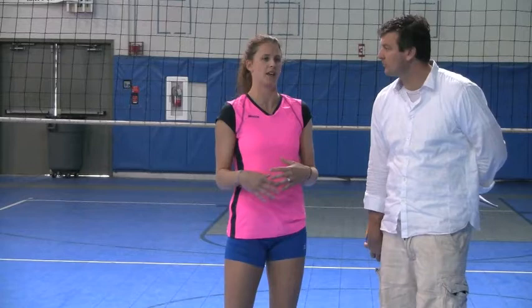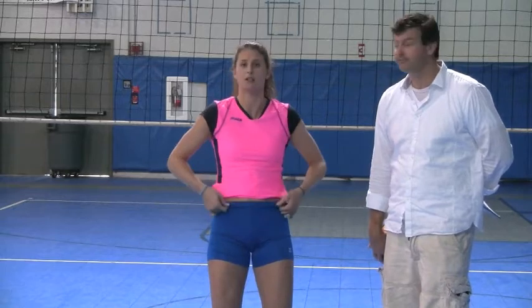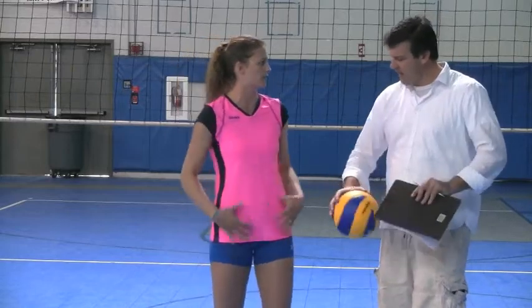I feel like I played indoor about 10 years ago, and this is the kind of short that we wore in high school and club. It's a little bit longer inseam, a little more high-waisted, which I now roll down, and many girls do. The newer style is shorter, low rise and shorter. This is traditional.